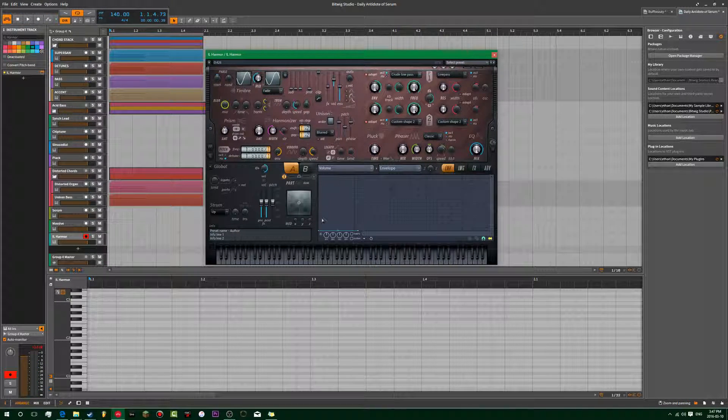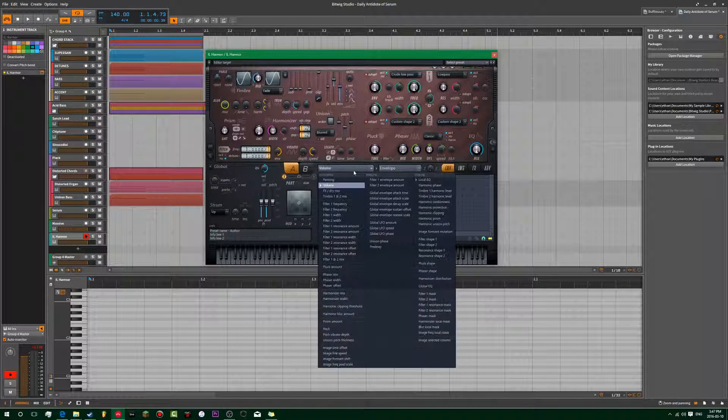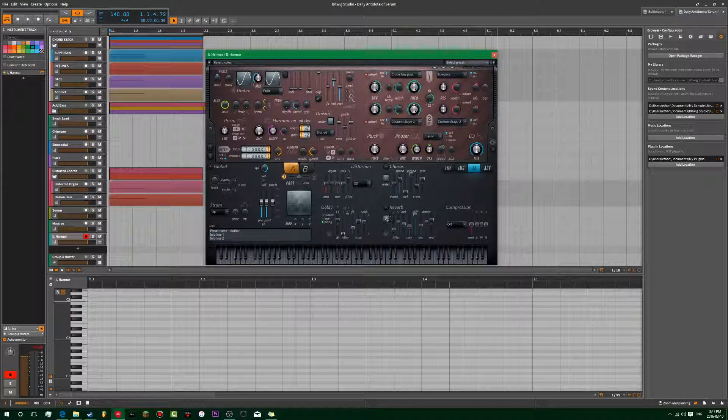I think Alchemy actually has an anti-click option built in. I'm just going to draw that envelope. Then come over to the effects — put reverb on. Make sure you put on chorus first. I'm going to put on Classic and just take down the mix. Put on however many voices you want — I'll just do that. And then I'm going to add reverb.